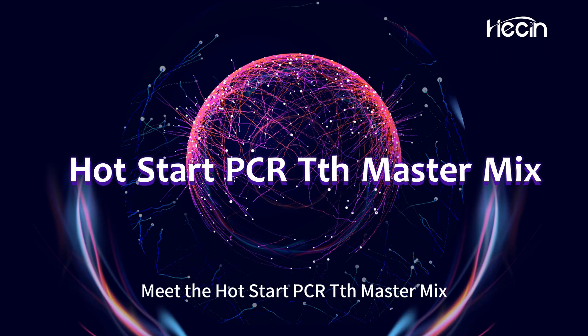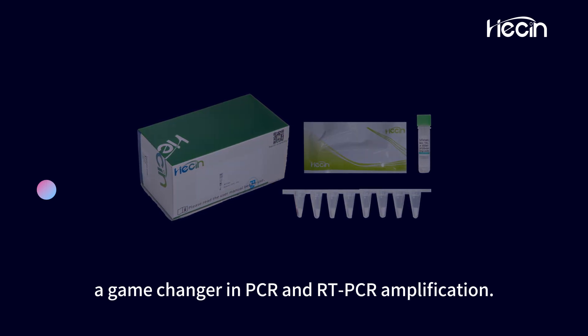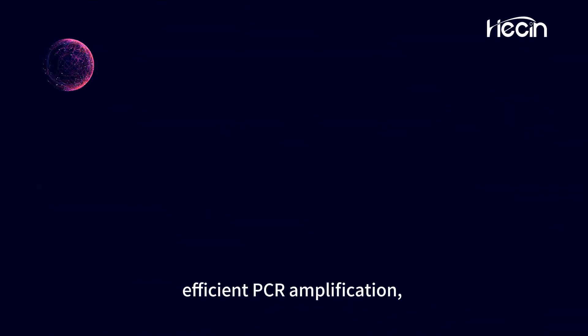Meet the Hot Start PCR-TTH Master Mix, a game-changer in PCR and RT-PCR amplification. This pre-mixed, ready-to-use solution contains everything you need for efficient PCR amplification.